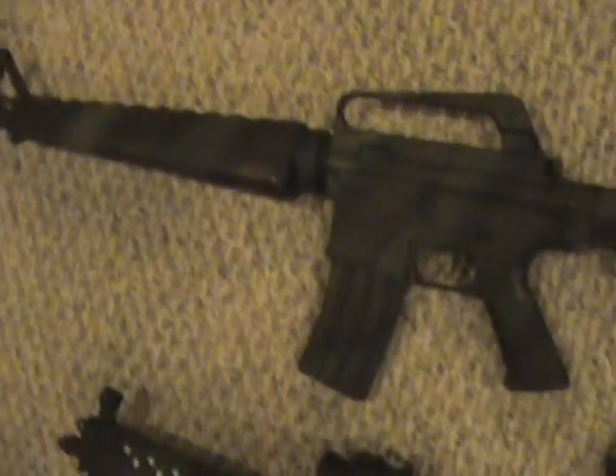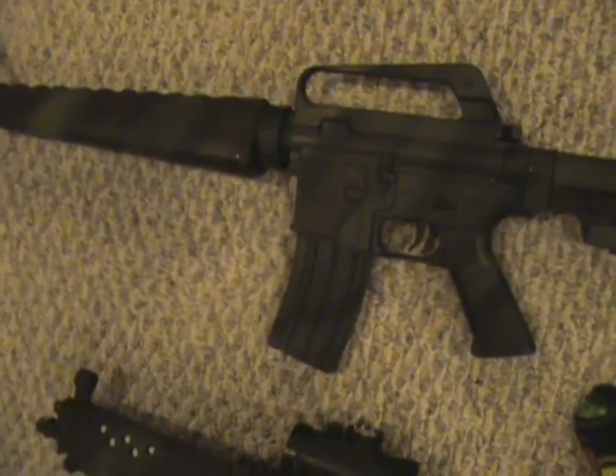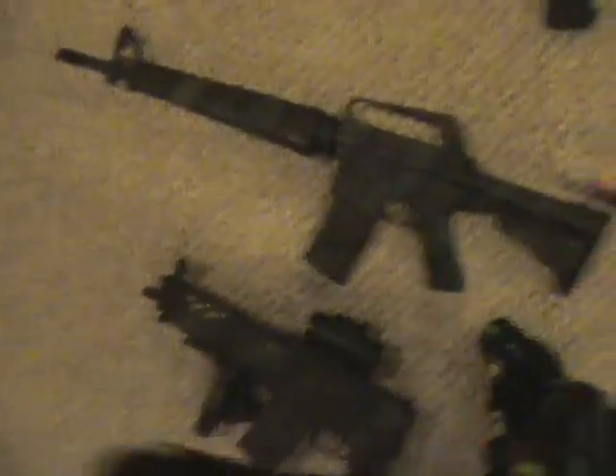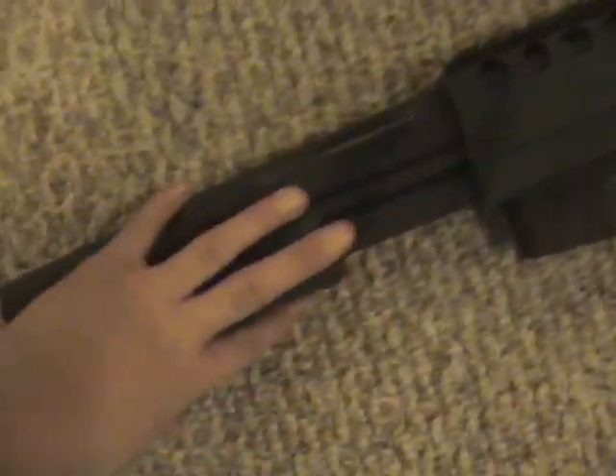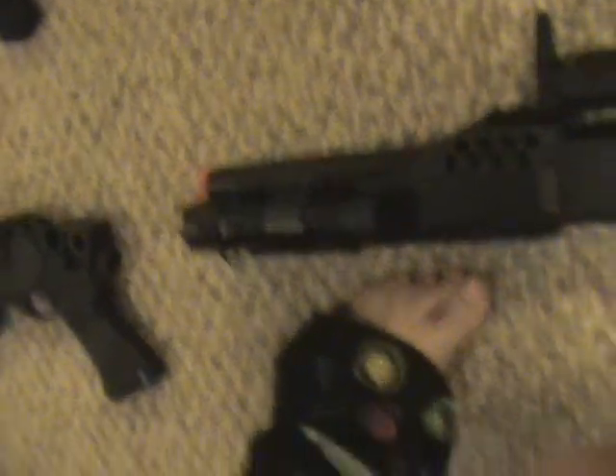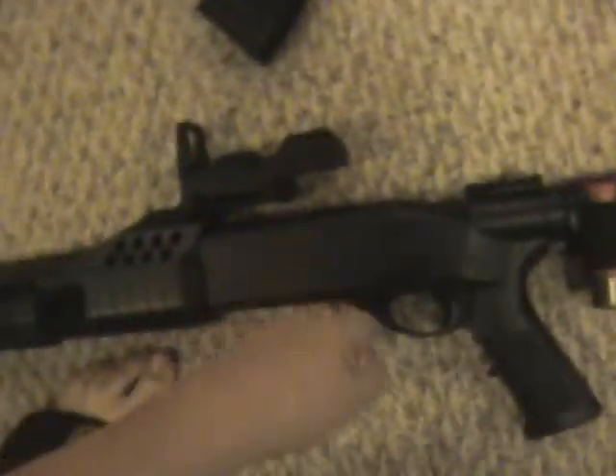They got some stuff on there. Electric, spring. M16A2, I think — it's a popular gun for a cheap price and it's good I guess. I think this is Double Eagle. It's a hot-off shotgun, pump action, unknown brand I think. I don't know what it is, but it takes shells and is pump action right here.